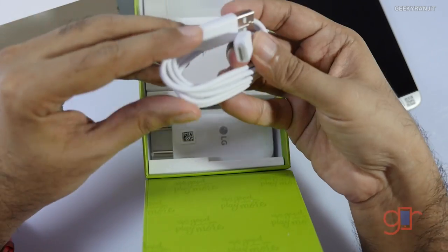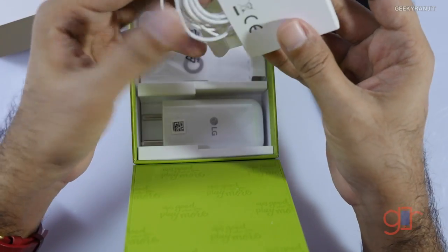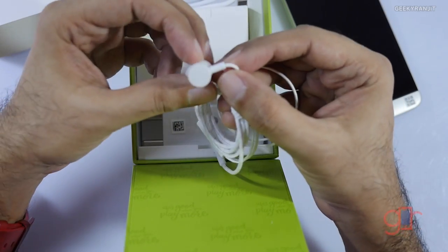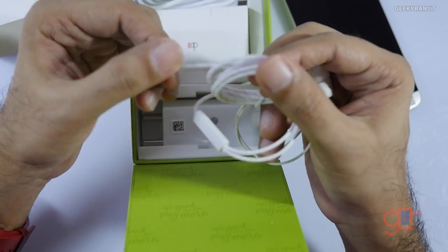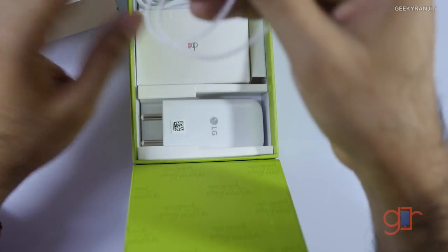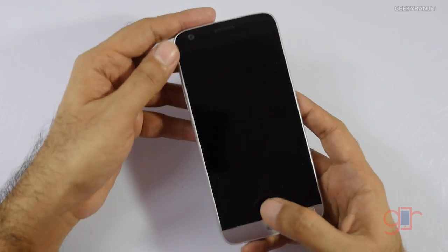It has a standard USB port, and this is a USB-C type cable that we're getting with this one. Generally LG gives good quality earphones, but this one looks ordinary. However, the cable is a braided cable, and we also have buttons on here to take calls.